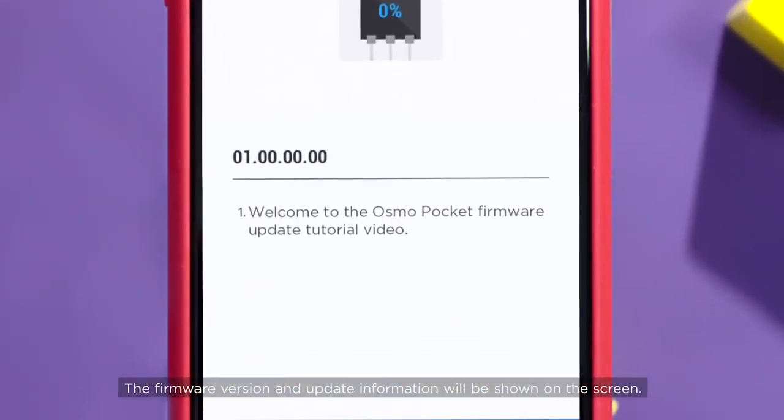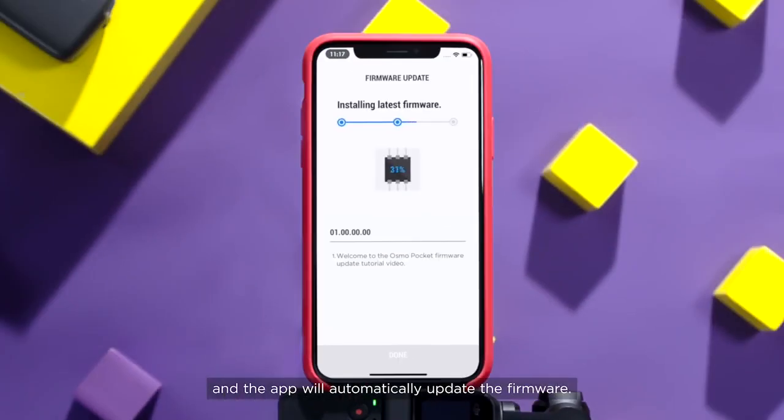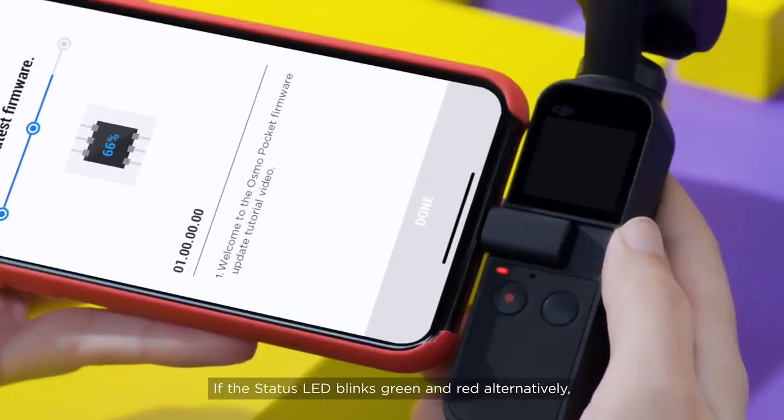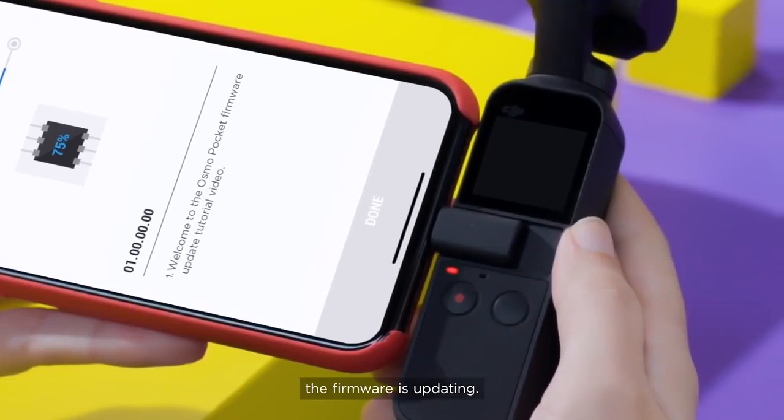The firmware version and update information will be shown on the screen. Tap Install and the app will automatically update the firmware. During the installation, make sure that the mobile device and Osmo Pocket are connected. If the status LED blinks green and red alternately, the firmware is updated.